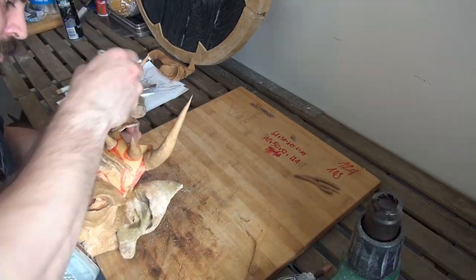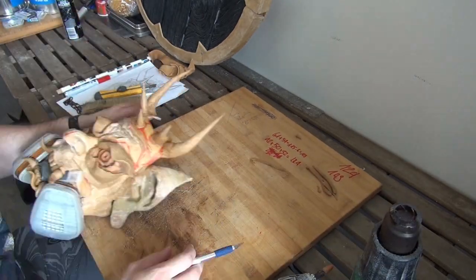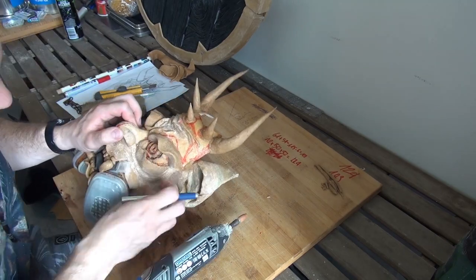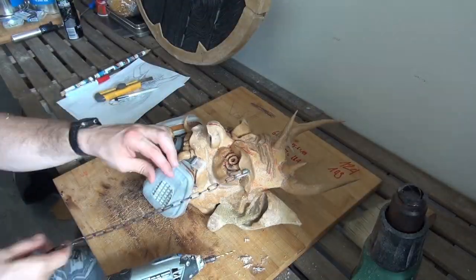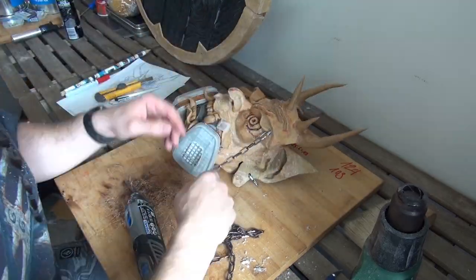Afterwards I'm making sure everything holds and everything looks neat. I sand it down a little so it looks more clean, to work with the paint and the primer afterwards. Before that I added piercings — I wanted it to have piercings. Don't ask me why, it just looks cool.